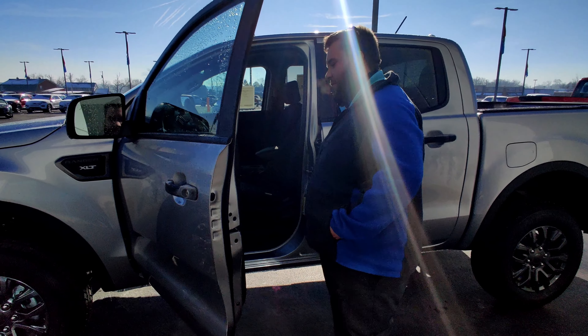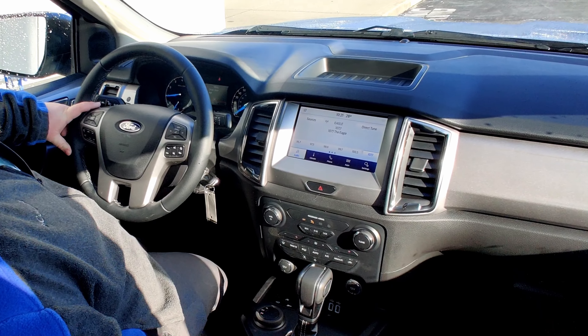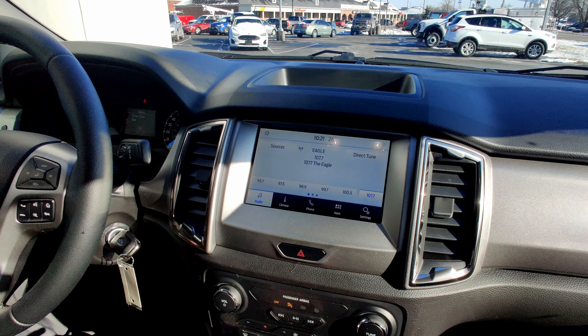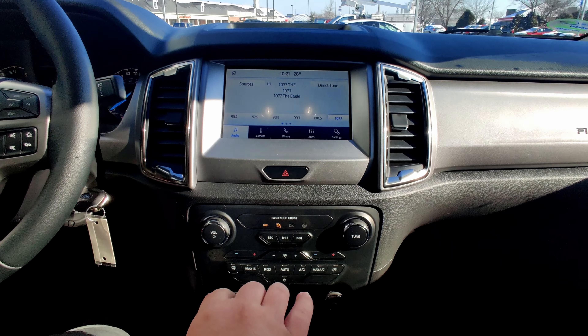Go ahead and hop inside, we'll go over some of the features. The first thing we'll be talking about today is the touchscreen. On the touchscreen you're going to have your audio, climate, phone apps, and then your regular settings as well as your audio controls and climate control options here at the bottom.